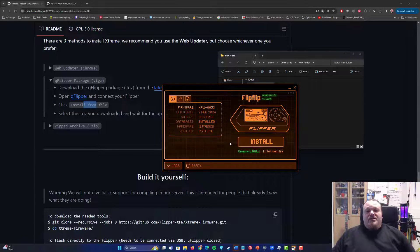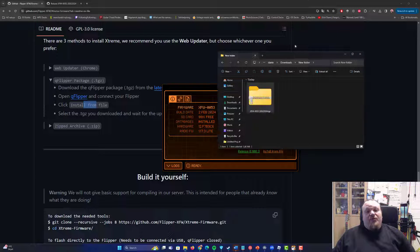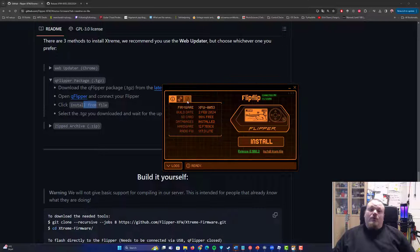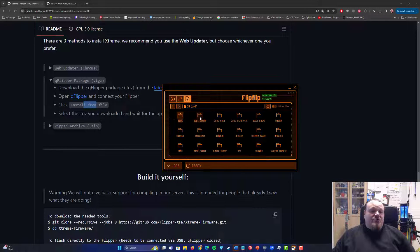We can now press 'Continue' and see that the newest operating system, version 0053, is now installed. We can go ahead and check out what's inside — for example, going to Apps.